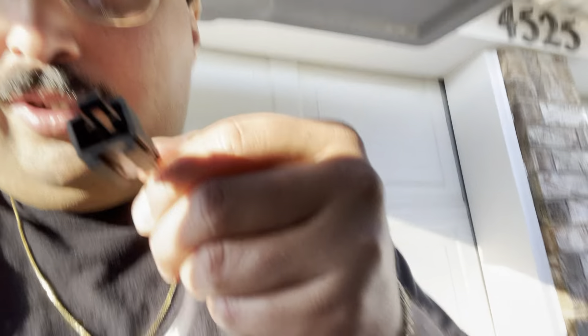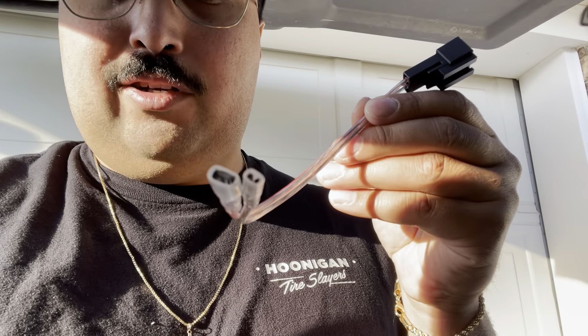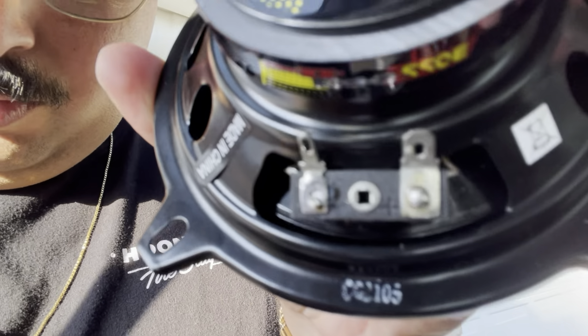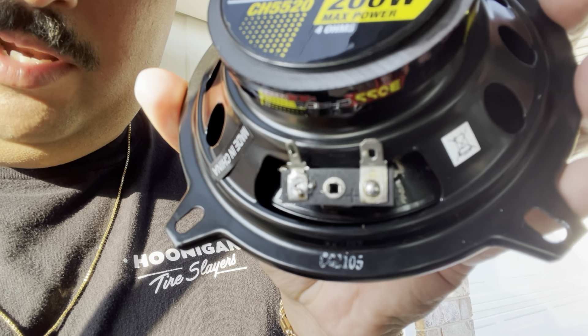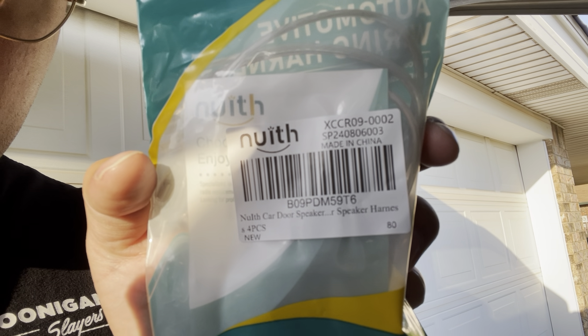Back on day two — the new speaker wire adapters came in. As you can see, it's the right connector. It has regular speaker wire and then the small and large connector. The large connector is going to be red positive and the small one is going to be silver negative. You can see the plus sign next to the fat one and the negative next to the small one. The part number is XCCR09-0002 — it's by Neweth Automotive Wiring Harness. I'll put the link in the description. We're about to put it in, so it should be pretty quick.